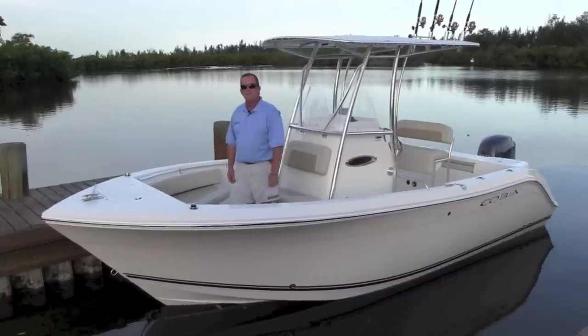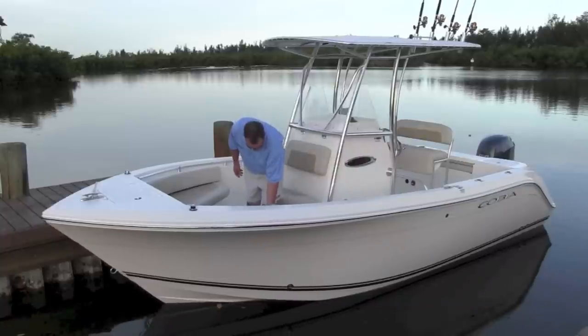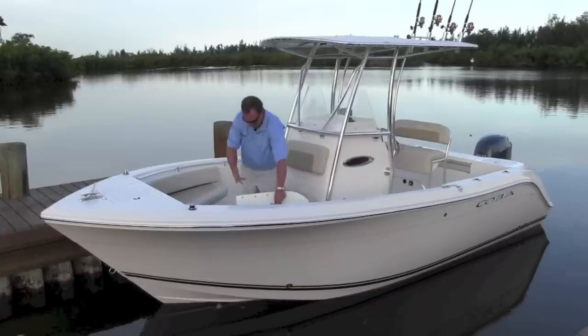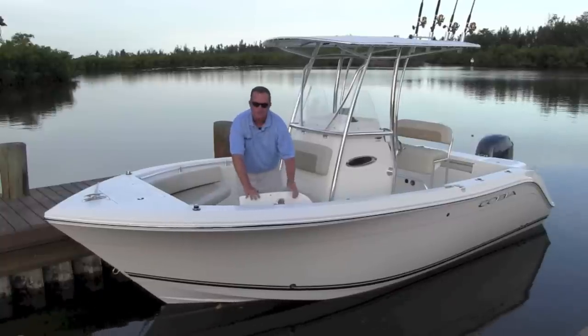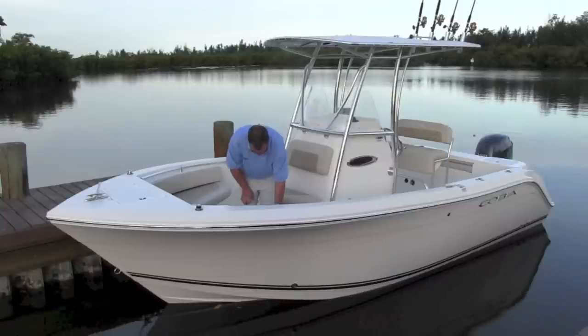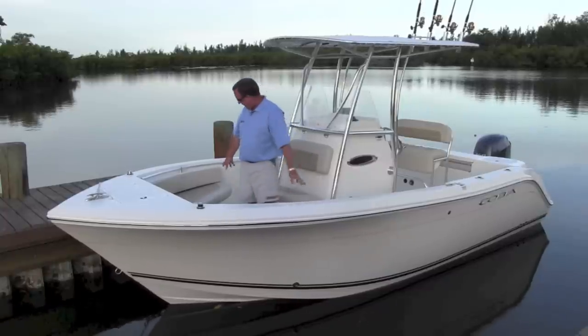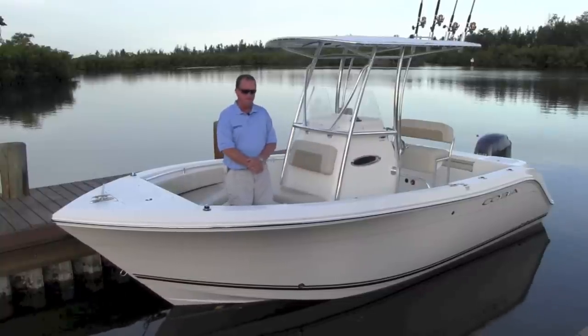You have full access to the front of the boat. There are lockers on both sides — both locking boxes here. They open up with very deep gutters, very watertight. You can use them as a fish box if you'd like. Just a great all-around storage area up front. You also have drink holders up here. Just a real nice place on the boat to sit when you're cruising, making it very comfortable.